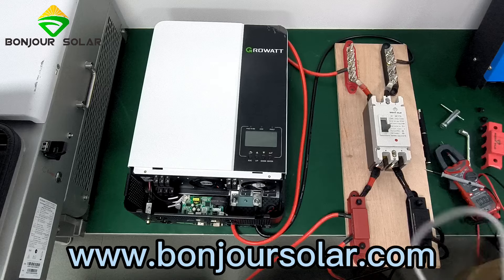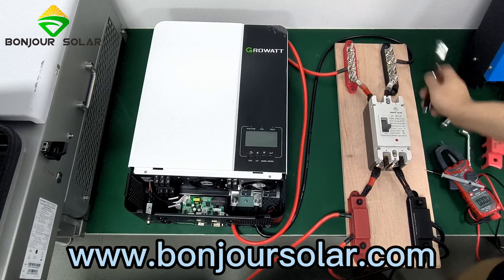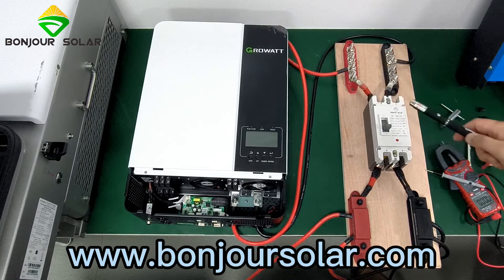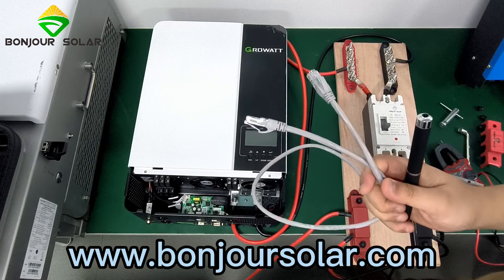You need to prepare a cable. In fact, there is a yellow cable from the box of the GoldWatt Inverter. In the carton of the GoldWatt Inverter, there should be an internet cable like this. You need to prepare this one.